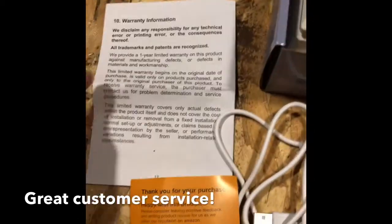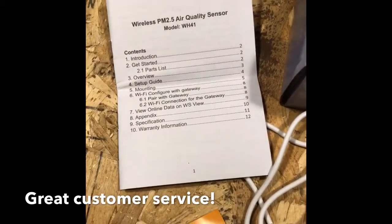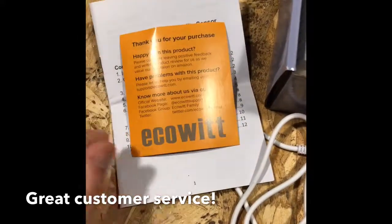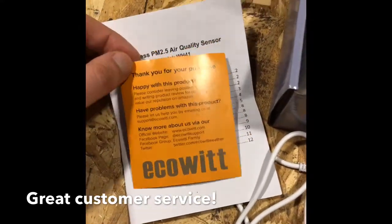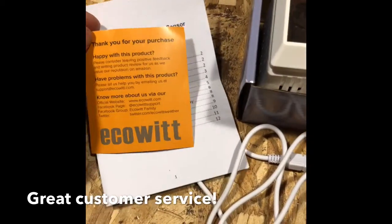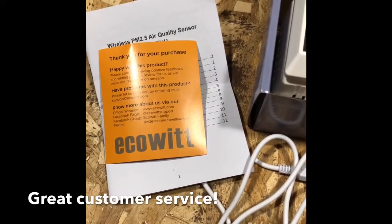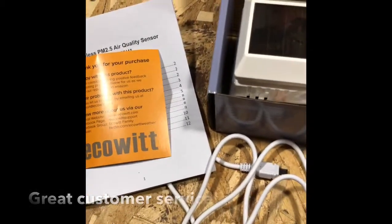Inside the box you have your instructions and warranty information. EcoWit's customer service is the best I've ever dealt with. They include little orange-yellow cards in all of their products — if you have any questions or concerns, I encourage you to contact them. They are very responsive. Communication is taking place overseas so you might not get a response right away, but you will get a response and they are very helpful.